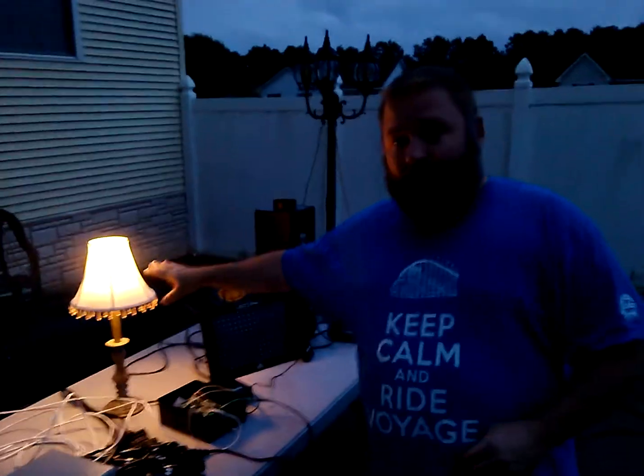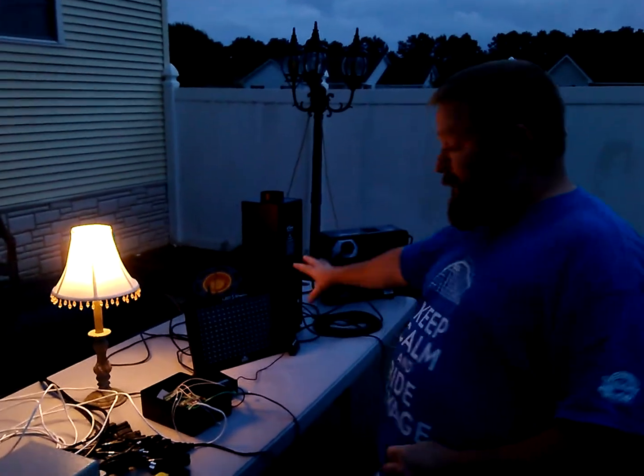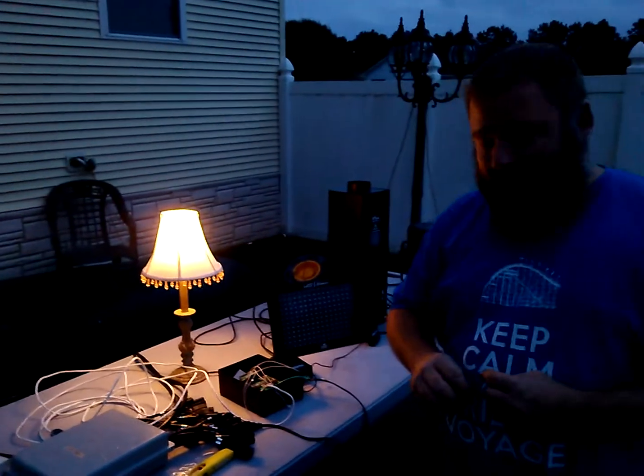I'm going to hit each trigger and let you see what happens. It'll interrupt the background show, run the mini show, and then resume to the background show.